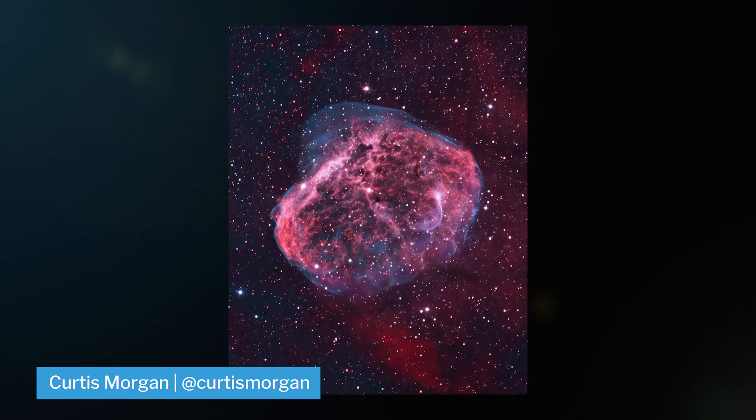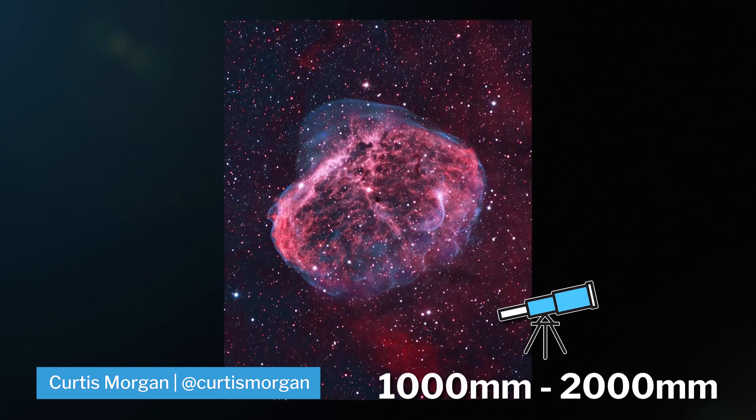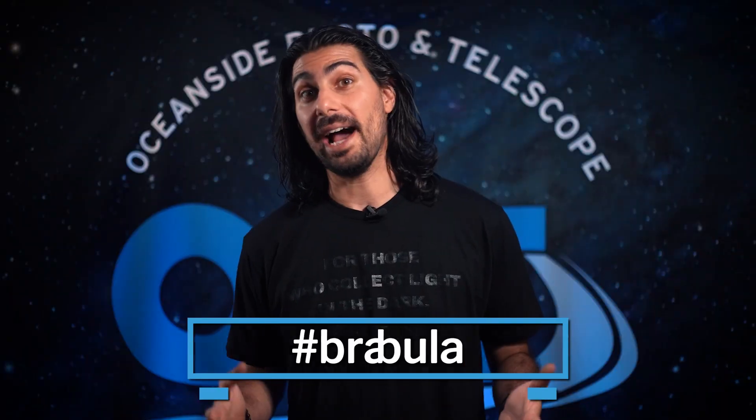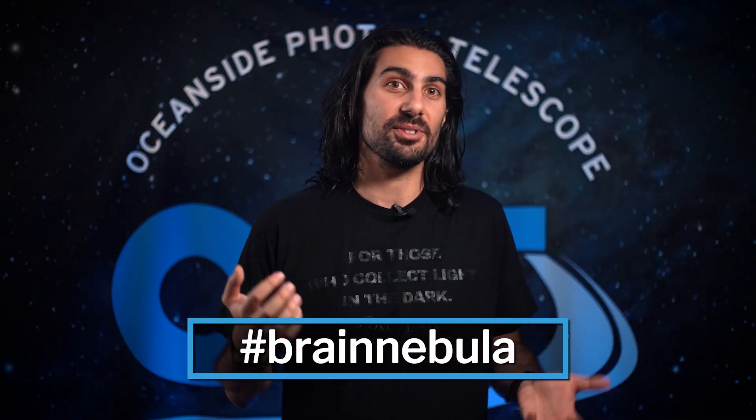You can get a pretty good detailed shot anywhere between 1,000 and 2,000 millimeters, which would almost fill up the frame. Use the hashtag Brain Nebula in your images so that we can check them out — and who knows, you might get featured.